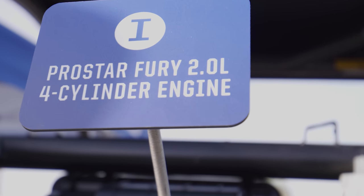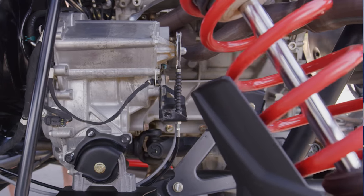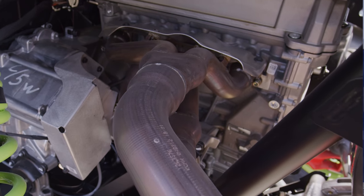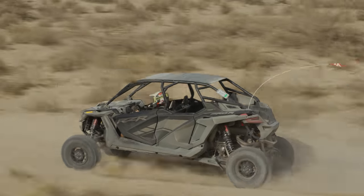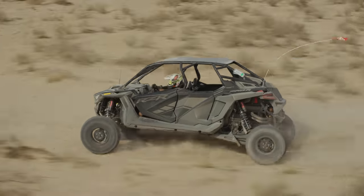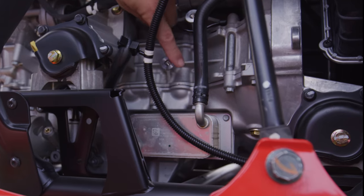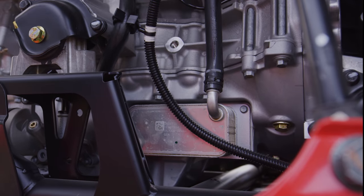With a giant 2000cc four-cylinder, the power side of the three pillars is definitely handled. It is a 2000cc four-cylinder ProStar Fury engine. People might think this is the same engine that's been in the Slingshot, but it is not — a lighter weight crankshaft, different camshaft profiles, and other modifications allow it to produce 225 horsepower at 8500 RPM. One would expect this to be a low-RPM grunt engine, but it is not. It is definitely peaky with exceptional horsepower and torque. The engine also features a 5.5-quart capacity oiling system with improved scavenging for high angles.